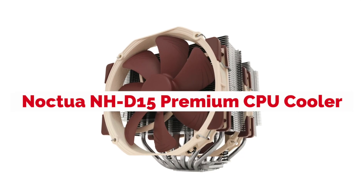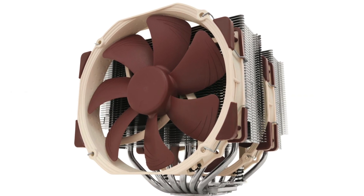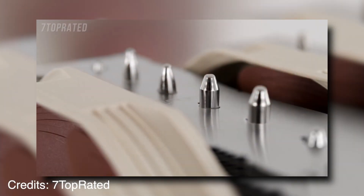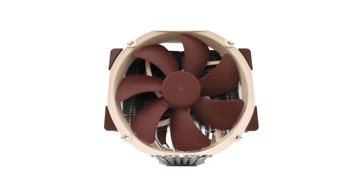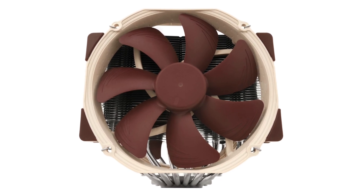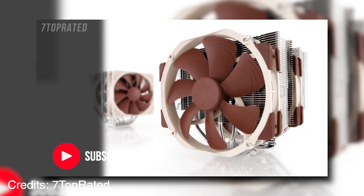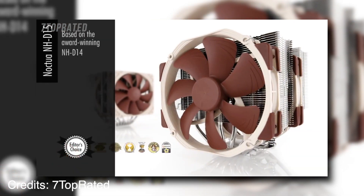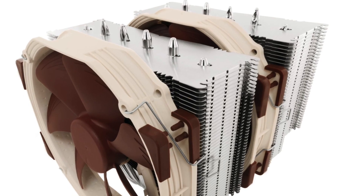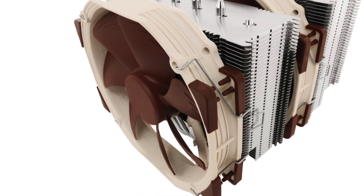The Noctua NH-T15 premium CPU cooler is the world's best air cooling solution. This cooler will give your system unbeatable performance and maximum overclocking potential. Noctua has developed a special technology for this cooler that supports it with extra power when needed. The result is an exceptionally quiet operation of the fan, even at full speed. You can also tune the fan to stop completely below a certain temperature to save energy, or just keep it running for complete silence.